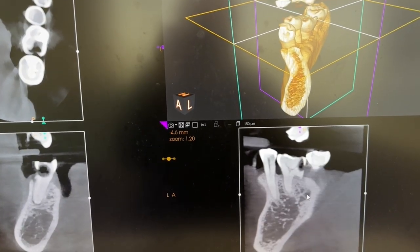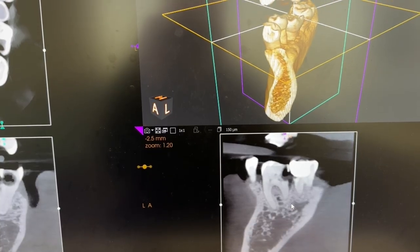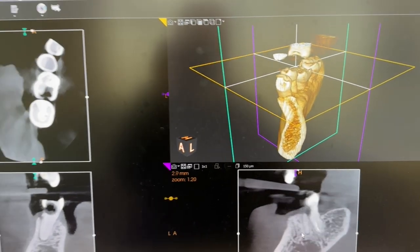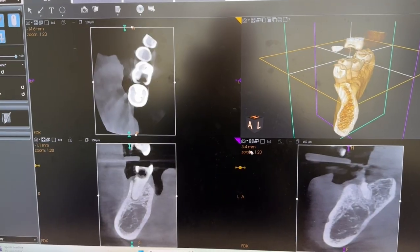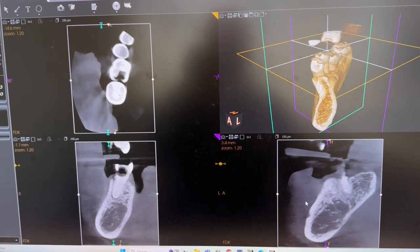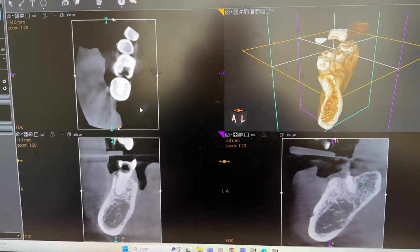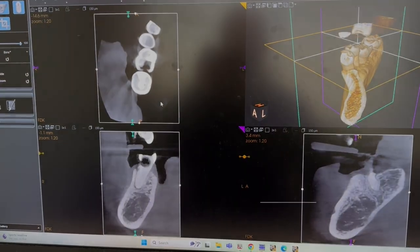If you have a toothache, it lets us see cracks better, it lets us see decay. If you have an area that's hurting and you don't know why, sometimes having a 3D x-ray is so much better than a traditional 2D because we can see so many more aspects of the tooth from lots of different angles. This is such an amazing part of dentistry that we can do to help with your teeth.